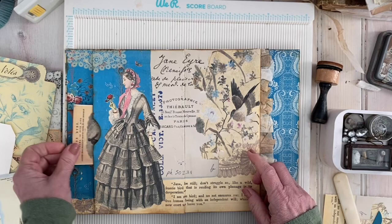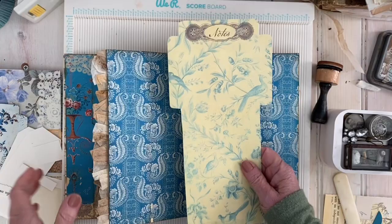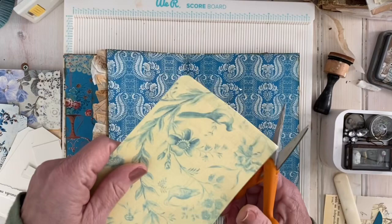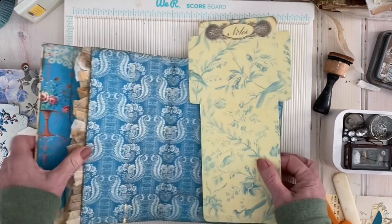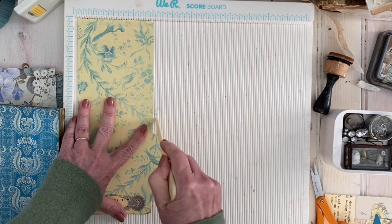Now another spot I like is to put on a library pocket. I do like to do this with the library pocket — I'm going to round up the edges like this. I could use my little edge cutter but I'm just going to round it up, then score the sides — the little tabs — to close it up. Then fold in the bottom one.